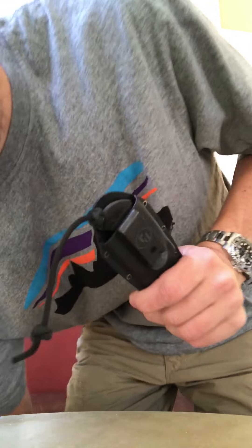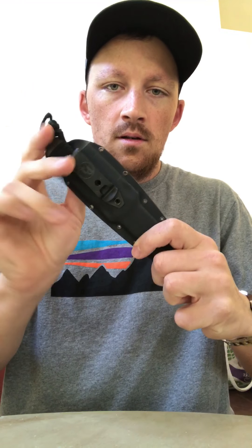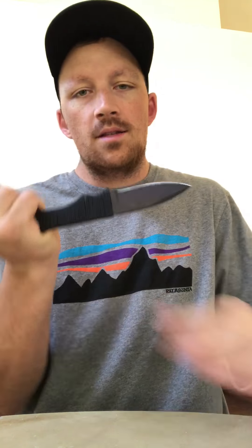The other ingenious feature: see how I have it in here like this? You can also put it in backwards. So if you want a reverse draw or just a traditional draw, the sheath is ambidextrous. Most knife sheaths you have to put it in one direction, so it can be a little frustrating if you draw it and try to put it away while holding something. This is pretty easy.